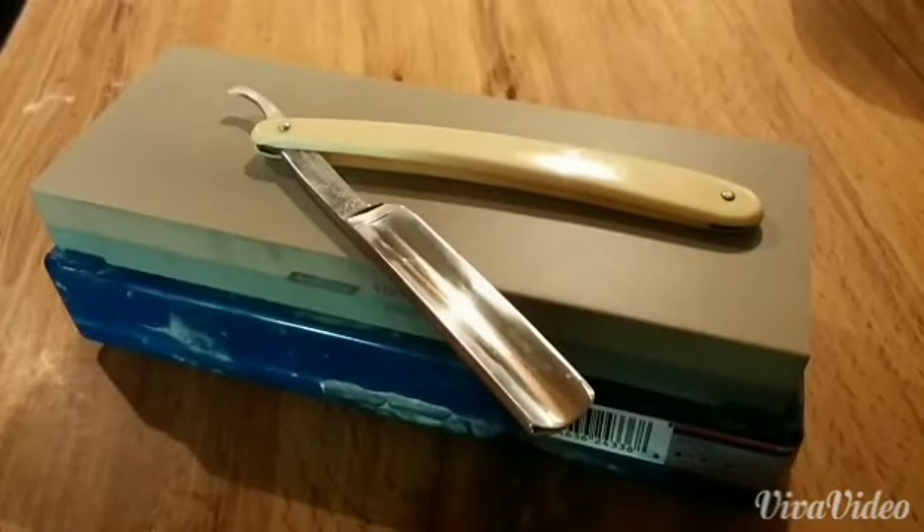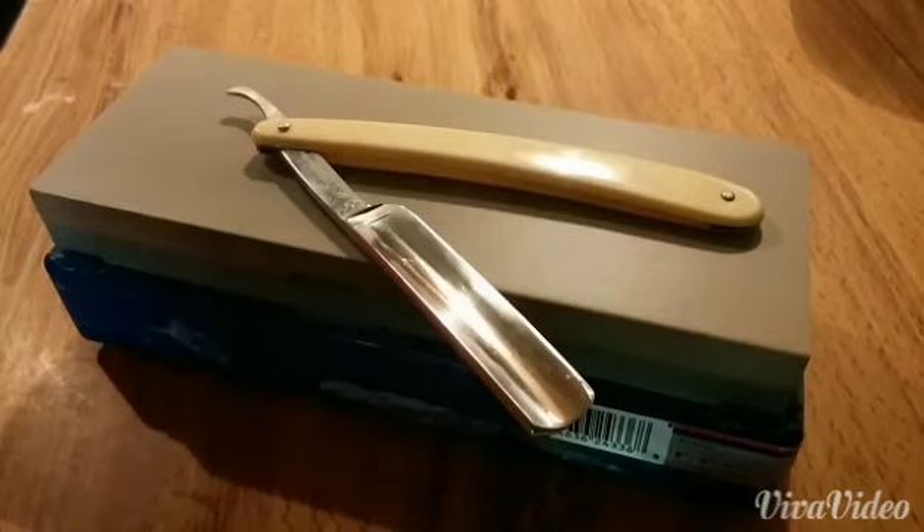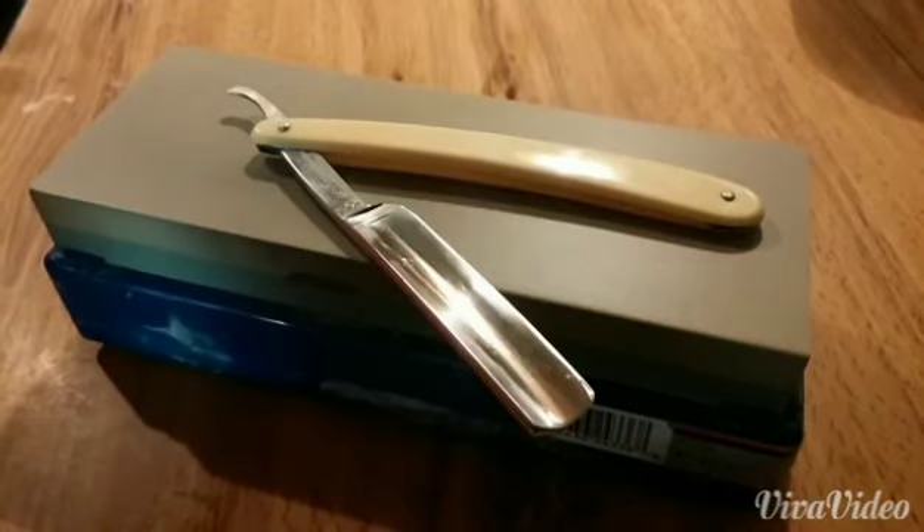What we're going to be doing today is restoring and sharpening the edge on a Wester Brothers straight razor. I picked this up over at an antique store for about $15.